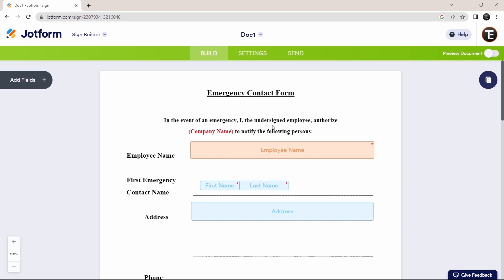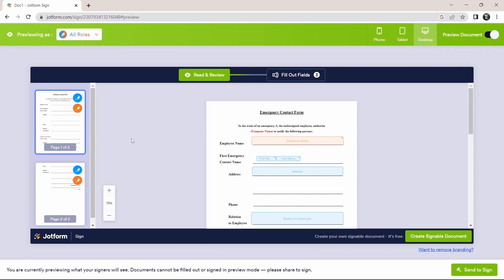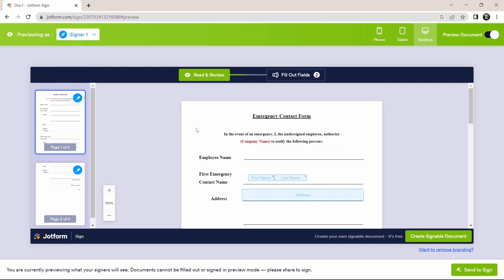Once this is done, preview your document by clicking the preview option on the top right. You can preview from different roles — change the view to Signer 1 on the top left to see how Signer 1 will see the form. You can also change the view to phone, tablet, or desktop on the top right. To go back, just disable the preview by clicking the icon again.